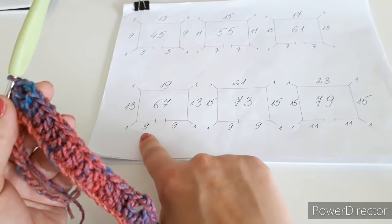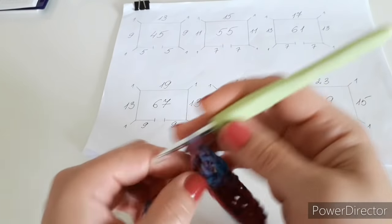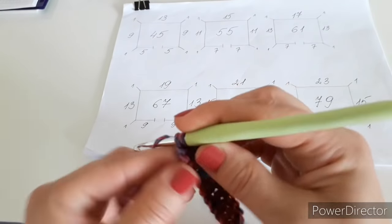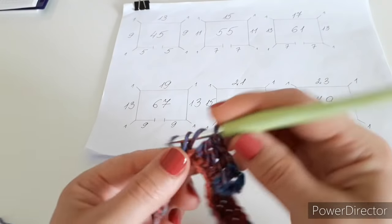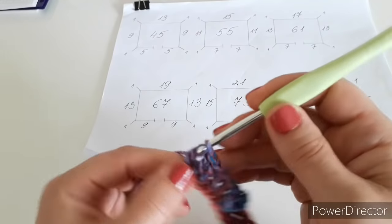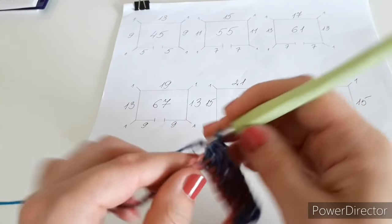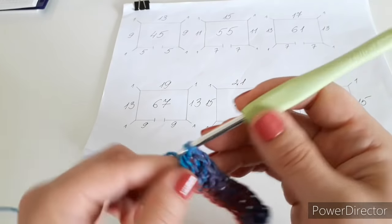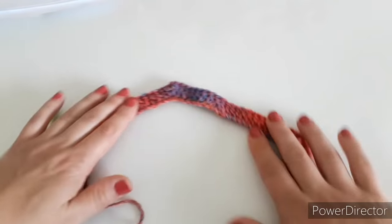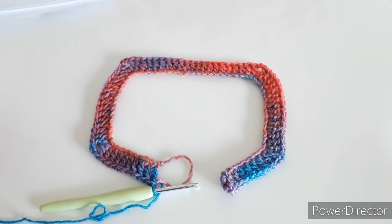If I haven't made any mistakes and counted my starting chain correctly, I should have nine double crochets left to complete the front. And we're done with row number one. This is how row one looks when it's finished, and now we can start on row number two.